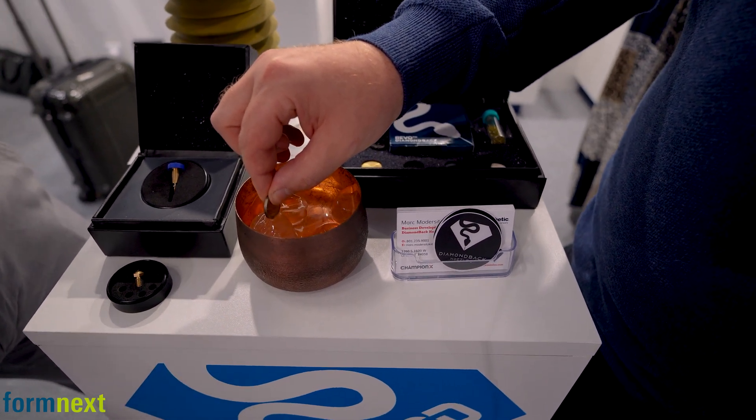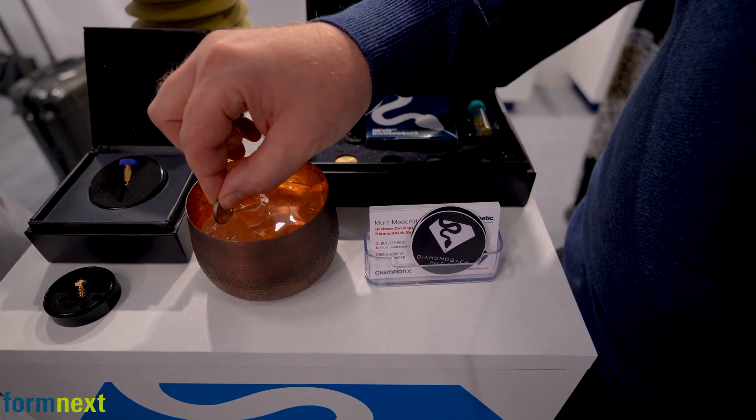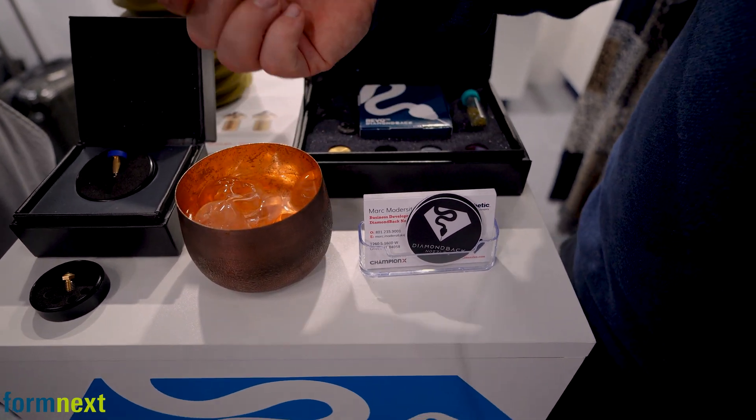Let us know when you feel it get cold. It's taking a while. I still don't feel anything. Right now I start to feel the first signs of cold — a little bit. It takes a while.